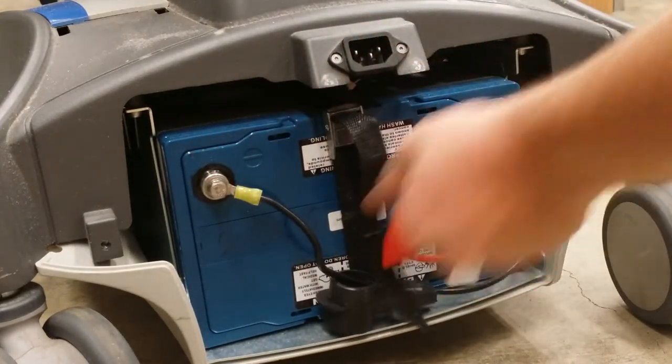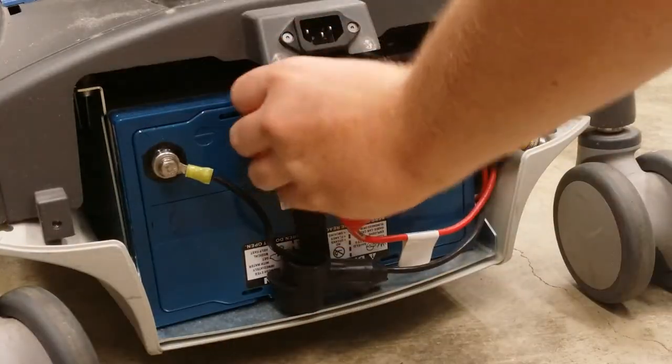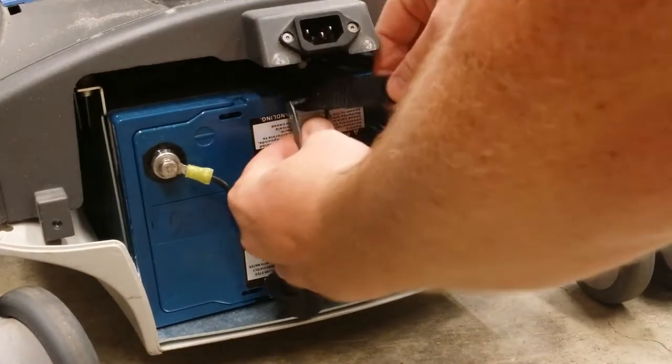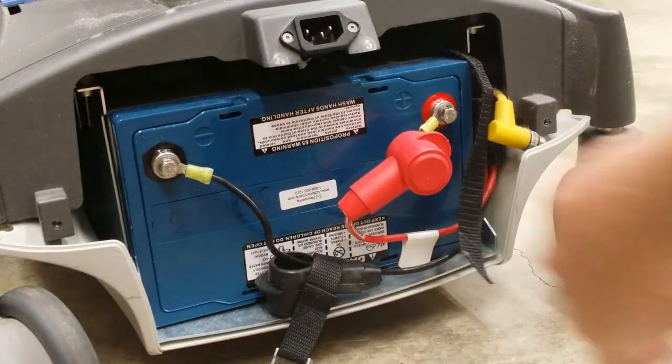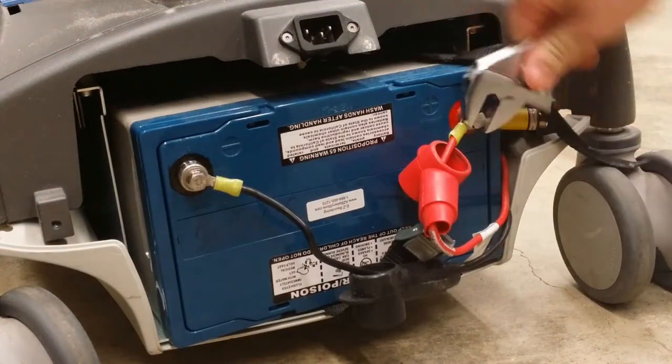Unstrap the battery and remove the rubber post protectors. Unscrew the positive and negative bolts.